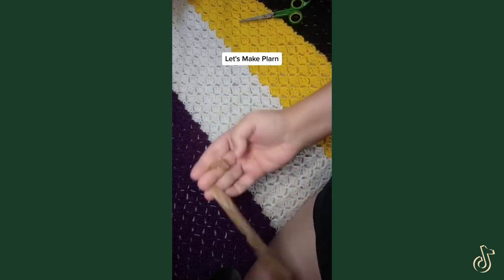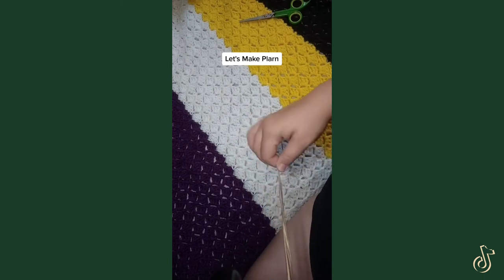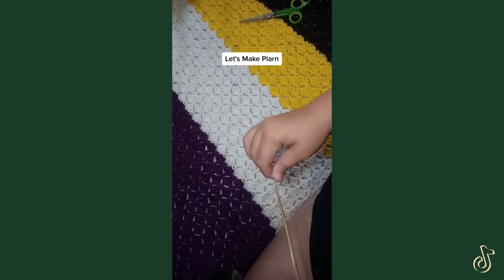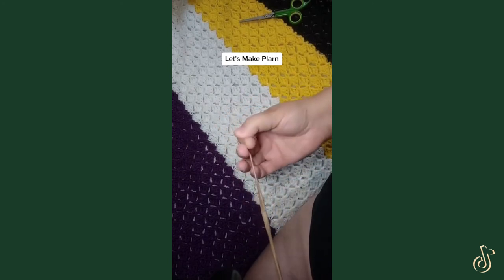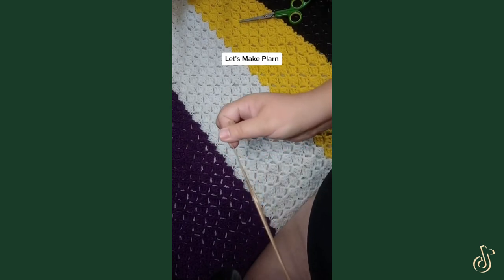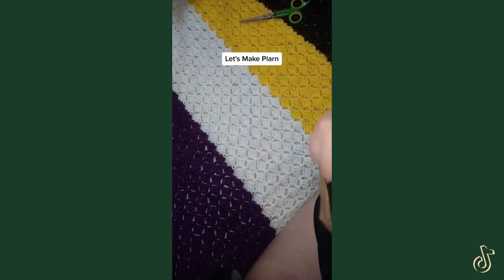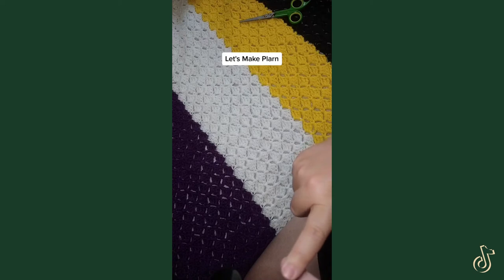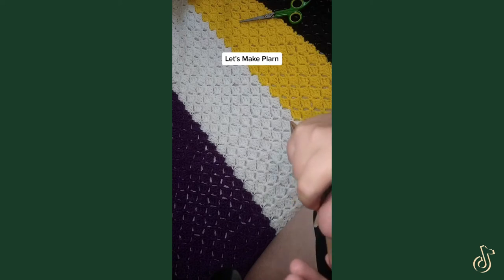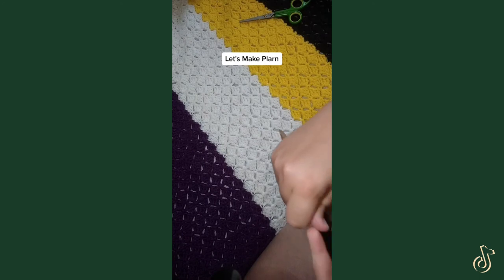You can even weave with it. I've seen people use plastic bag yarn as the core of a rag rug, where they crocheted fabric scraps around it using this as the bulk instead of more fabric. It's super handy — great to make bags, pet crate mats, and mats for the doors for when you're coming in.